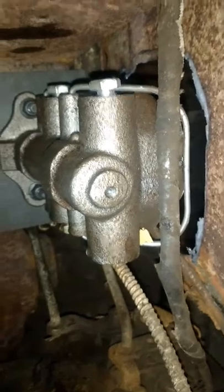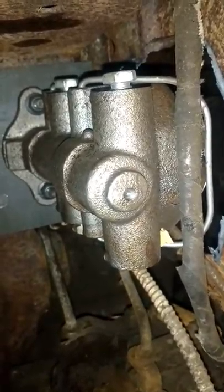There you go — that's the master from underneath. I had initially bled it, of course I don't have any lines on right now, but I squirted it and it shot all the way over here, so everything's working.